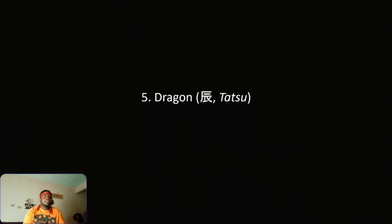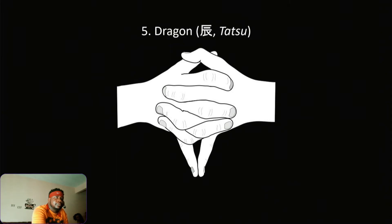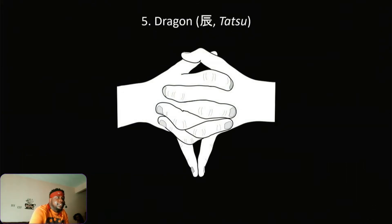Dragon. Alright, this is getting kind of difficult, I'm not gonna lie. But it's bam, bam, bam — Dragon. Y'all see my thumbs right here? That's Dragon. Yes sir! I'm not going back over these — Dragon.